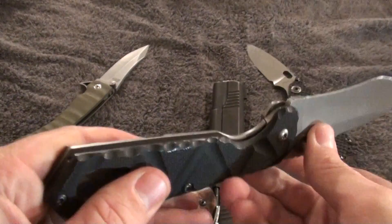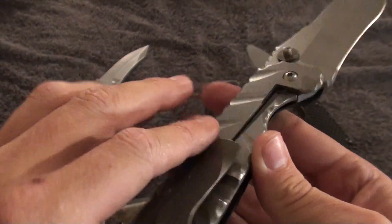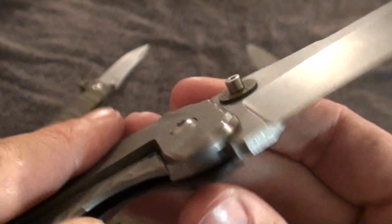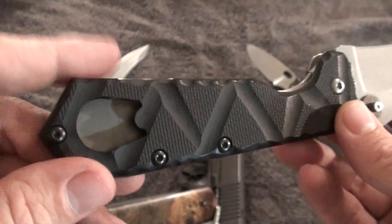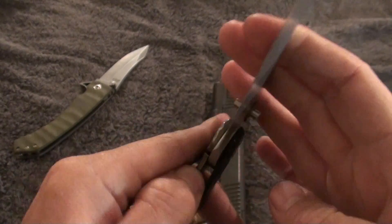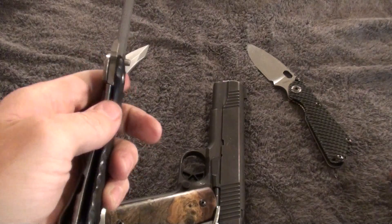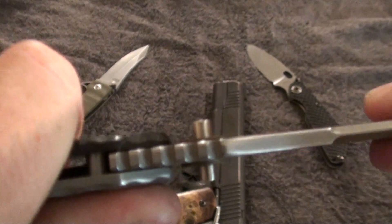The handles are made of G10 and titanium. The pocket clip is titanium. The pivot screw is a nice beefy pivot screw, as well as the rest of the screws around the housing. It's got a very good solid lockup and it's very smooth in its action. Absolutely zero up and down blade play.